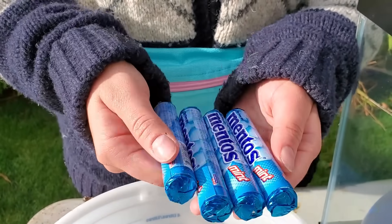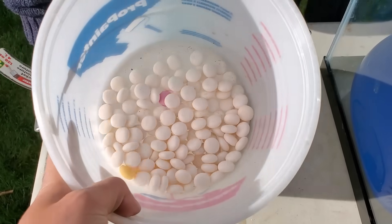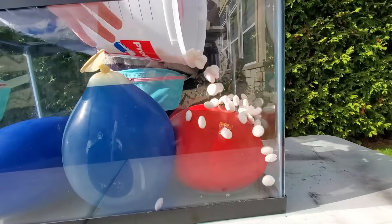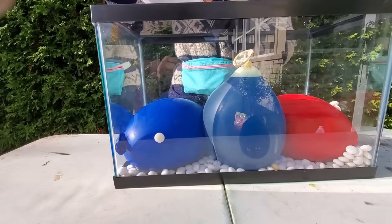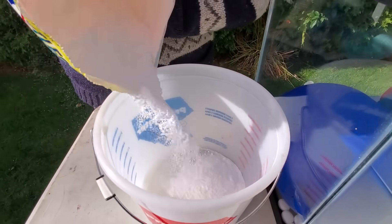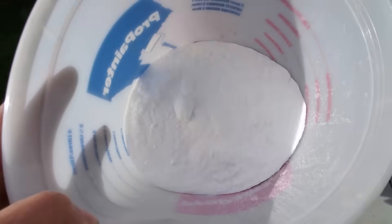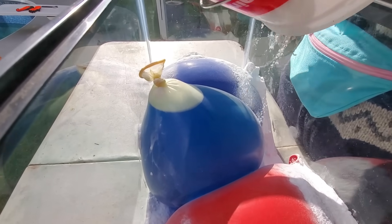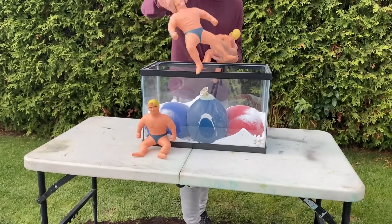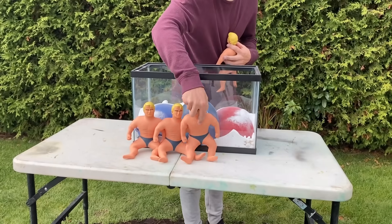We still need a lot of Mentos to make the experiment a success. We will also fill a bucket of baking soda. We will add four Stretch Armstrongs in the aquarium to see if the vinegar will damage them.